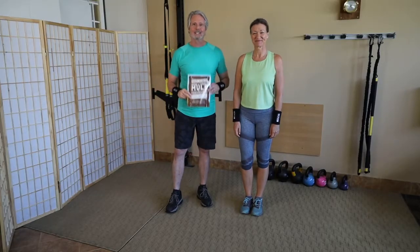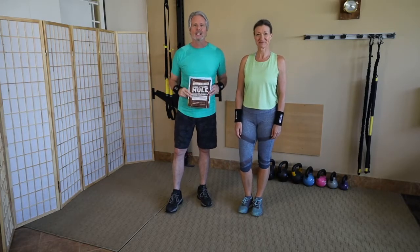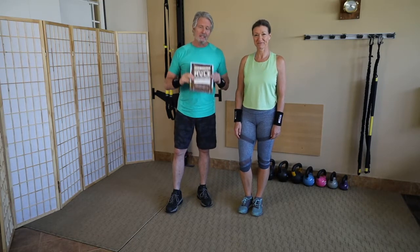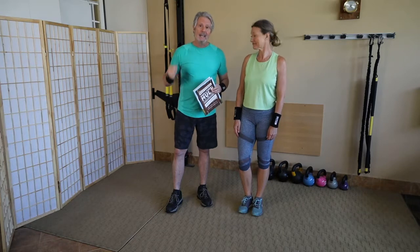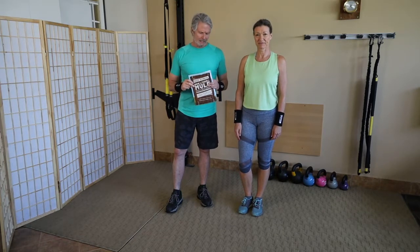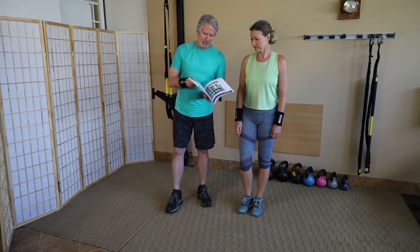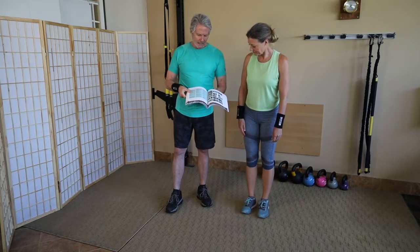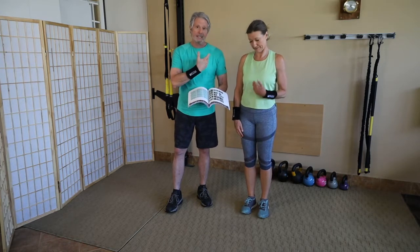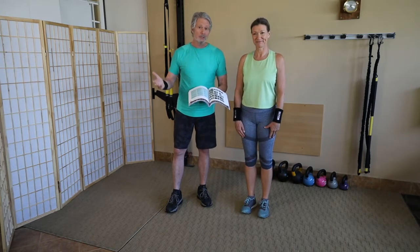Hey folks, I'm Robert McCarthy and this is Mule Fitness. Thank you for buying my book if you bought it, and if you didn't, it doesn't matter. We have Julie here and today she's going to help us with the kettlebell routine. The kettlebell routine is on page 162 of the book in the nice green section, and we're wearing green so I hope you appreciate that.